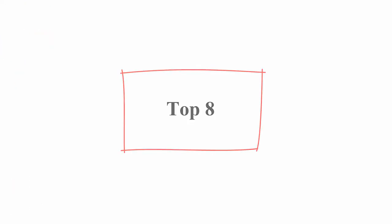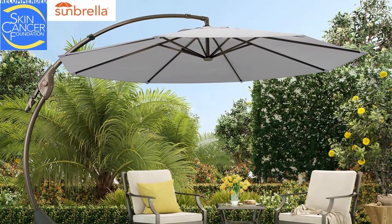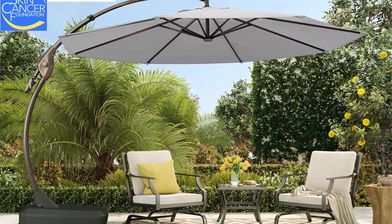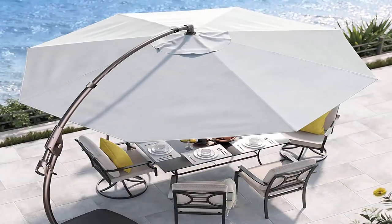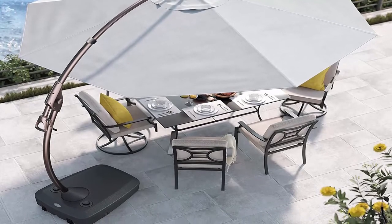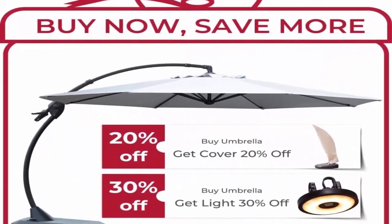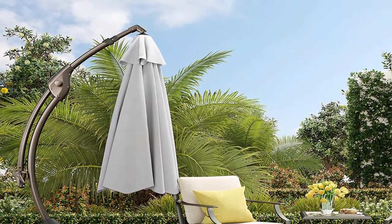Top 8: Grand Patio 12ft Sunbrella Deluxe Napoli Curvy Aluminum Offset Umbrella, Patio Cantilever Umbrella with Base, Canvas Granite, 12ft. Sunbrella Fabric — premium quality canopy made from industry leading Sunbrella fabric, 215g breathable outdoor fabric, 100% solution dyed acrylic, 5 years fade resistance, water and stain resistance, added sun protection against skin damage. Easy to operate — umbrella is easy to open and close with an ergonomic hand crank system. An innovative auto lock system allows you to adjust the opening angle to any position for the perfect amount of shade. Weighted base included.